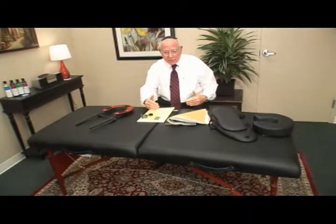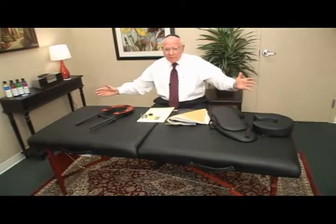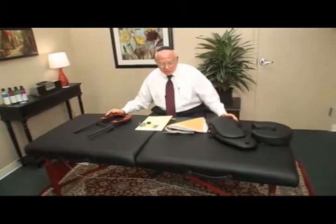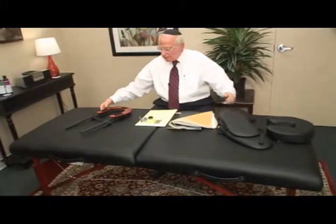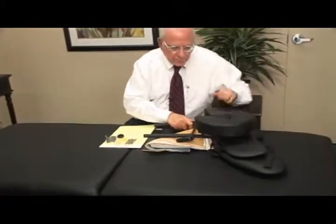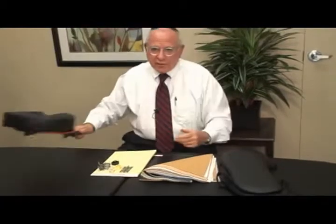Why? Well, first of all, the size is the most popular size today — it's 30 inches wide. The length, if there is such a thing as regulation in massage, it's regulation. It's 72 inches long on the bed itself, plus when you put the face cradle on, it gives another foot. So it's really large enough for a 7-foot person.